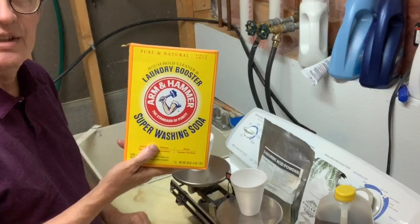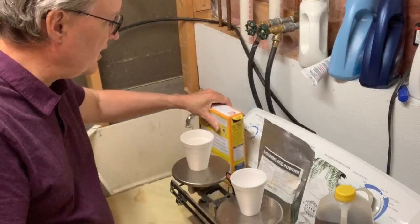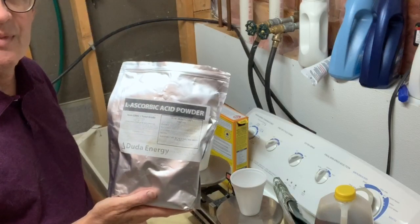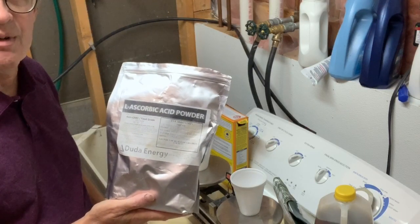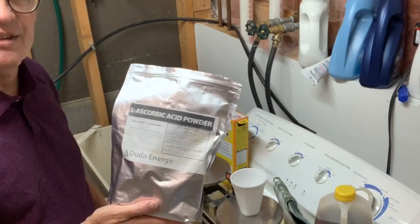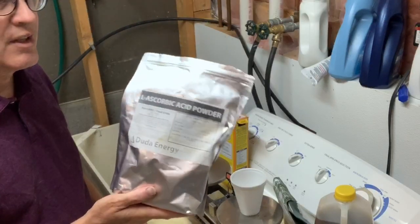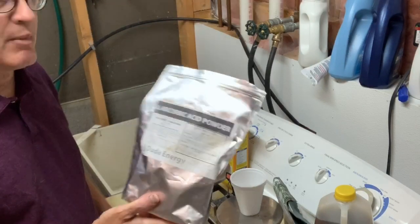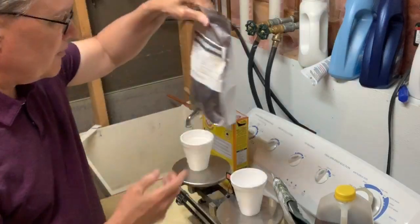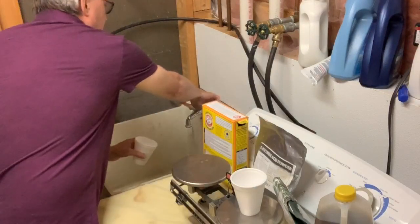We need to add washing soda — you can still find this in the grocery store, this is what it looks like. We also need vitamin C powder. You can use vitamin C tablets and crush them up, but there are other additives and fillers in the tablets that help them stick together and they kind of gum up the process. It turns out you can just order a sack of vitamin C powder, labeled as L-ascorbic acid powder, and I have that here.